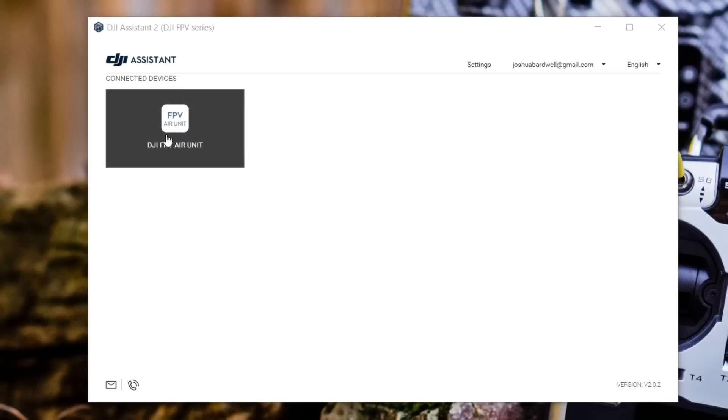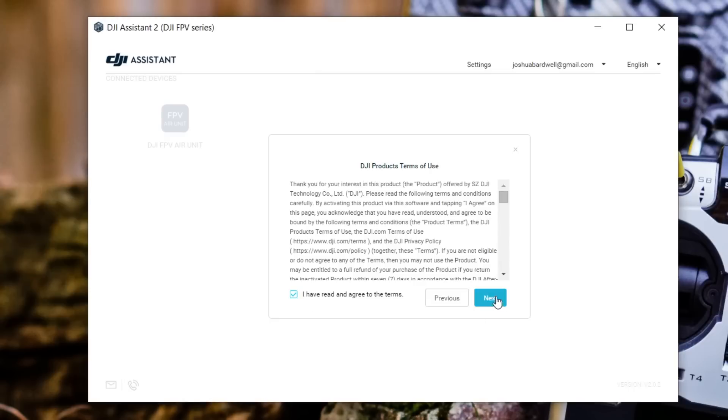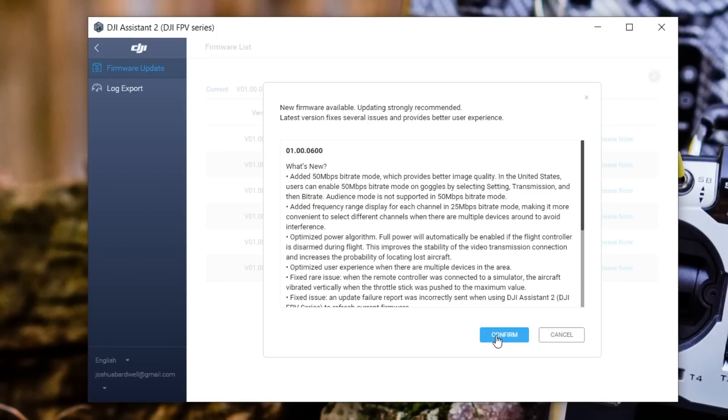A short while later you will see the device appear. We will activate, confirm our account. You do not need to take the survey — it's going to ask you, but that's not mandatory. Then it's going to ask if we want to update to the latest firmware, which you always should. DJI has released so many amazing new features in their firmwares — things like 50 megabit per second mode. You should be checking for new DJI firmwares regularly.